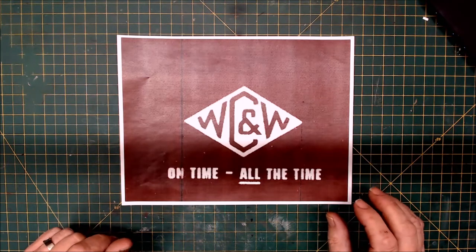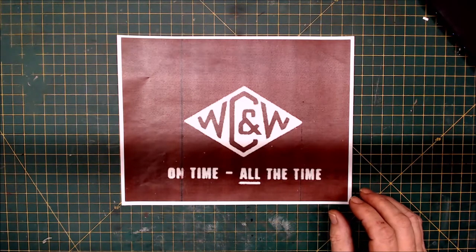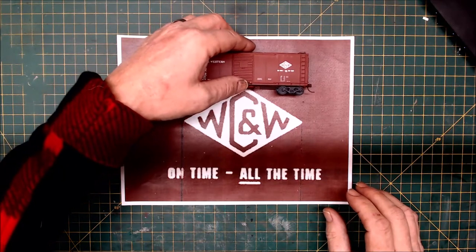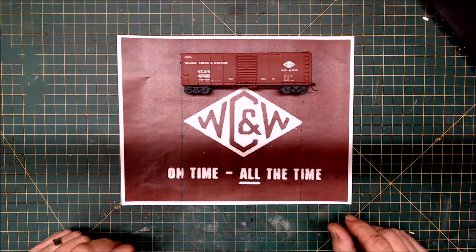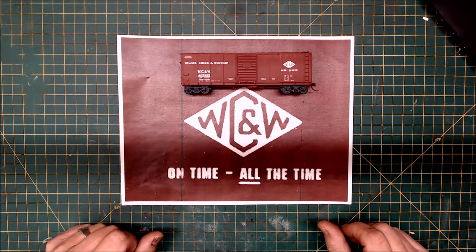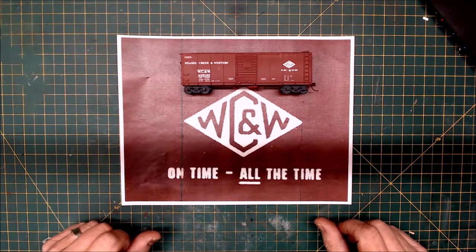Going back about 40 years when I graduated from university, I was really big into model railroading. At that time I did a prototype model railroad following the Southern Railway in the United States, but I always really wanted to get into my own proto freelance model railroad, so I created one — it was called the Weasel Creek and Western — and I designed a logo.